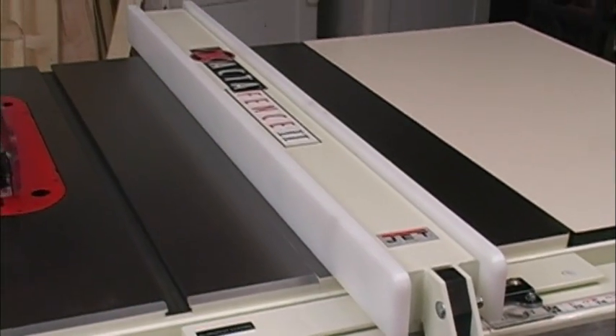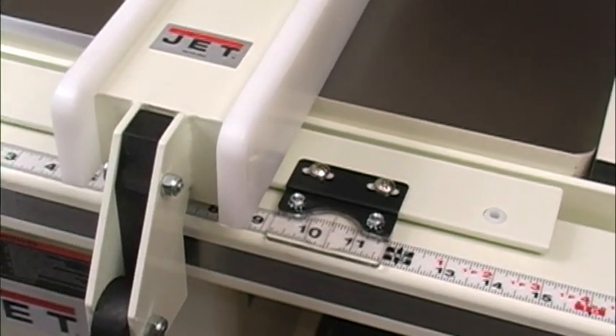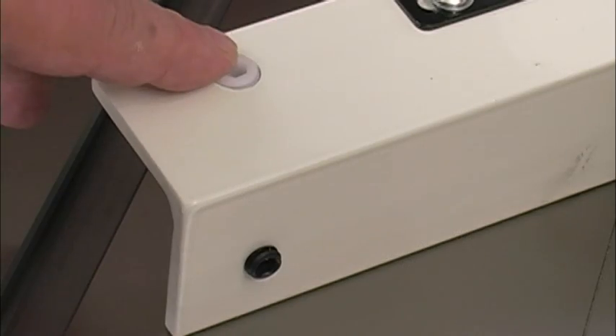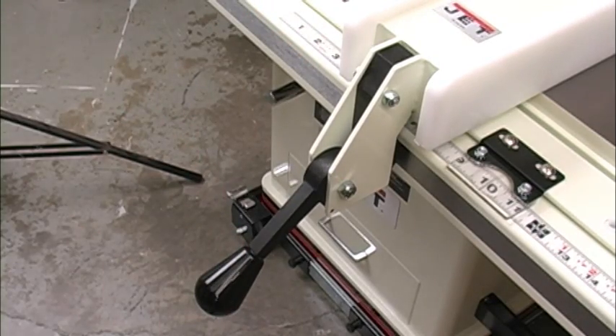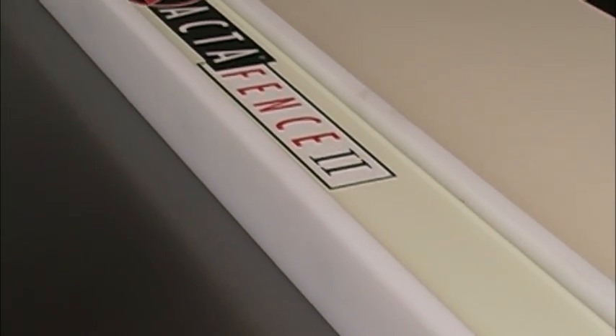The X-Acta fence that comes with this saw is just as tough as it is accurate. The main tube in front has an easy-to-reach scale and the fence itself has a correctable magnified cursor. Adjusting screws at both ends and a main guide bar make setup very easy. The single locking lever locks the fence down very tightly. Each side of the X-Acta fence has a three-quarter inch thick slab of HDPE — high-density polyethylene — which is very slick and allows your wood to slide along it easily and predictably.